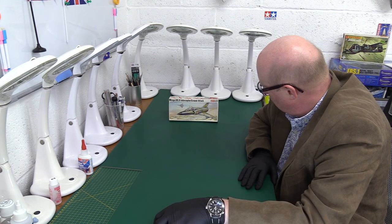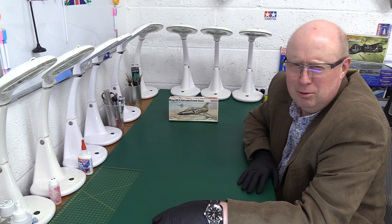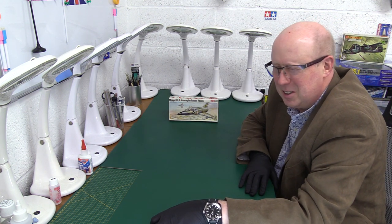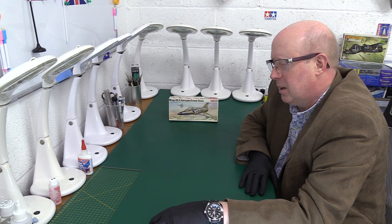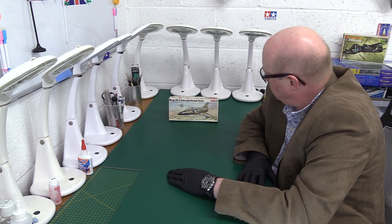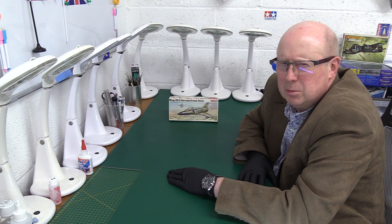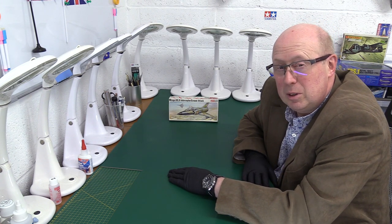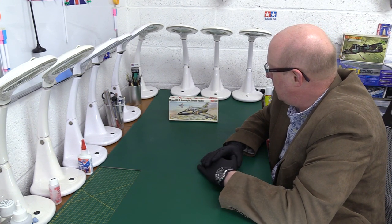He sent us a Frog kit. I'm sure he and one or two others have been trying to convert me to the merits of Frog, and maybe they're just slightly starting to win, because they are quite interesting subjects. I must confess, maybe it's just where I was living at the time — there weren't many Frog kits, and the ones I did have weren't terribly good, so I got a bit of a negative attitude towards them. So what we've got here is the Mirage 3E/O interceptor ground attack jet fighter from France, 1:72 scale.